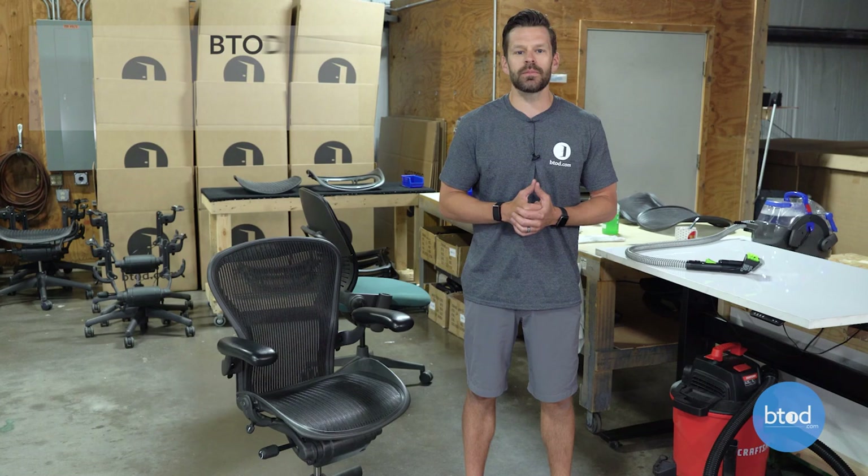Hi, I'm Greg Knighton, president of btod.com. In today's video, we're going to be showing you our Herman Miller Aeron Classic refurbishing process from start to finish.